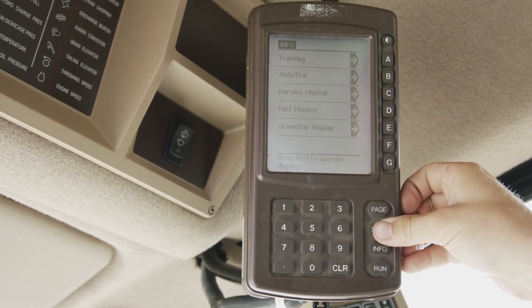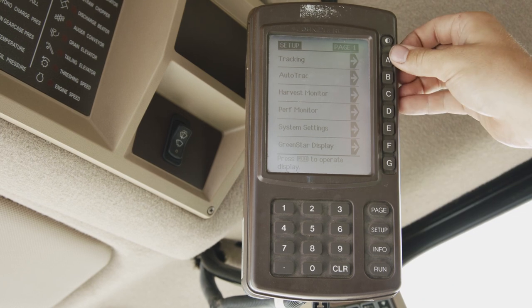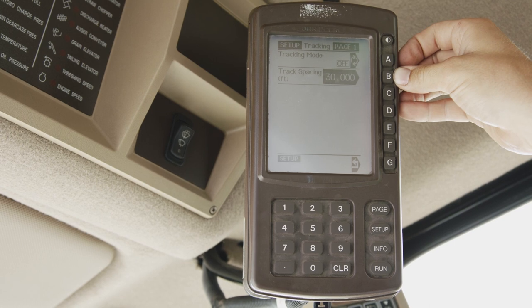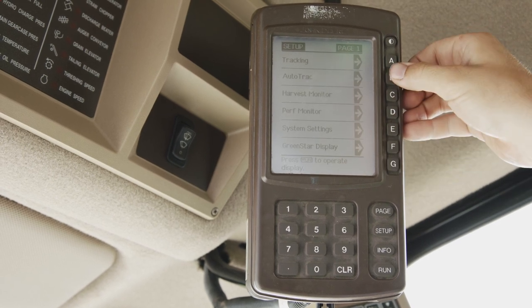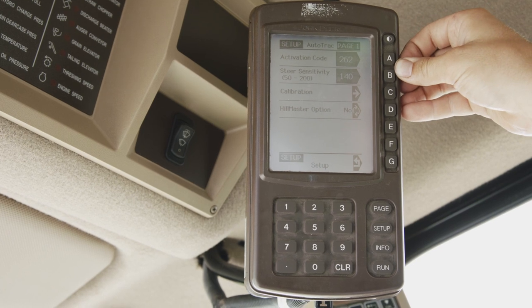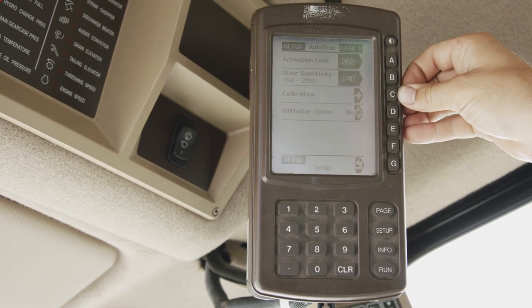Going back, we will go into setup. Here we can set up our tracking for our AB line. We can turn it on and off, ensuring our track spacing is appropriate. Hitting back, we will go into our auto track, our activation code, our steer sensitivity and our auto track calibration.